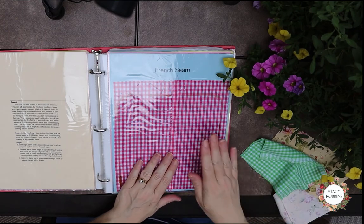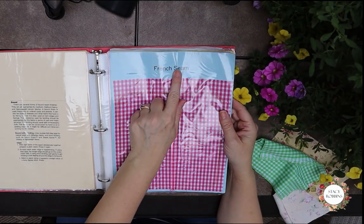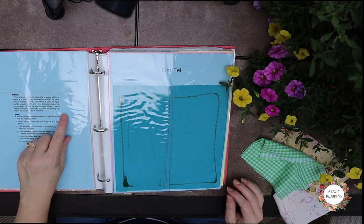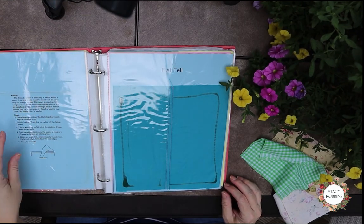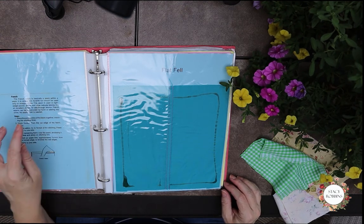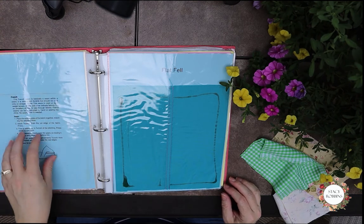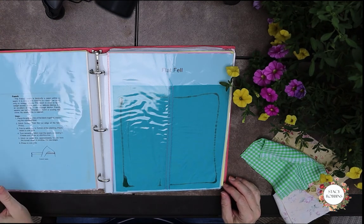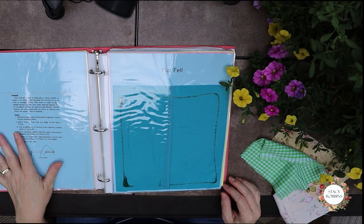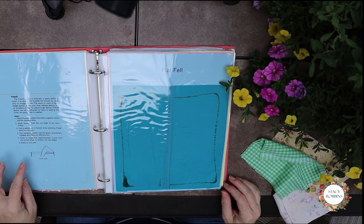All of these are mounted on a piece of cardstock. I've printed at the top what the seam is, and then the back side has how we did it. I'm going to find where I got this from and leave you the link. I printed these out and scanned them in and copied them onto the cardstock for my kids. It explains just how to do the French seam.